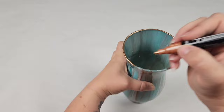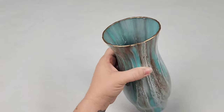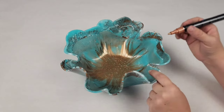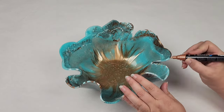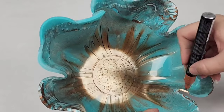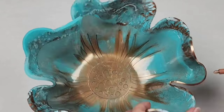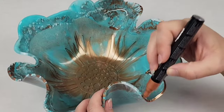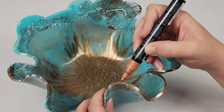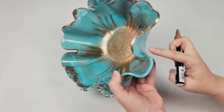Pro tip: if you do accidentally mess up and put marker where you don't want it, you can get it off with some isopropyl alcohol. So I just painted the rim on my vase and on my bowl with this marker, which I think really made those colors pop. You can do as much or as little as you'd like, or you can completely skip this step — you don't have to color the rim at all if you don't want to. I usually don't, but on this one I decided it would just look awesome.